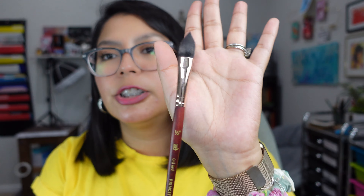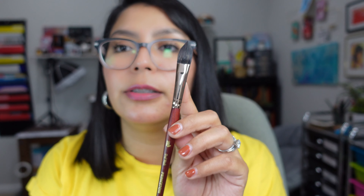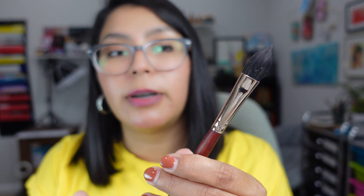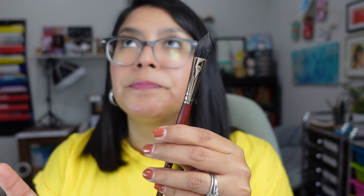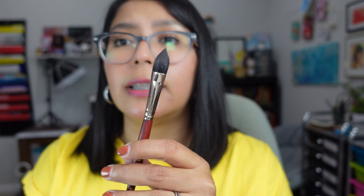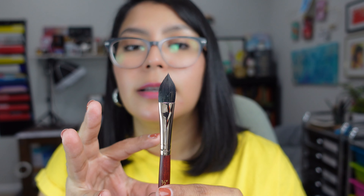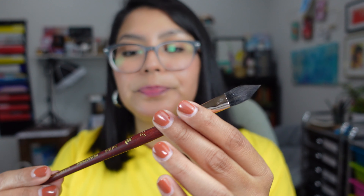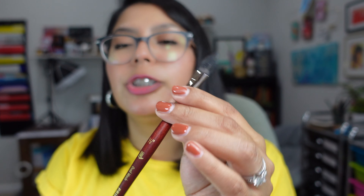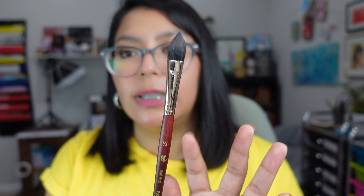Then I got this brush — this is by Princeton Neptune. This is my favorite line that they carry. I think these brushes are a really good price and they give you enough water that you're able to control. I have some other brushes that grab a lot of water but are kind of hard to control. I like this one because it's that perfect amount of water that you're still able to control. This is an Opal Wash, half an inch. I've never tried this type of brush before, so I'm really excited.